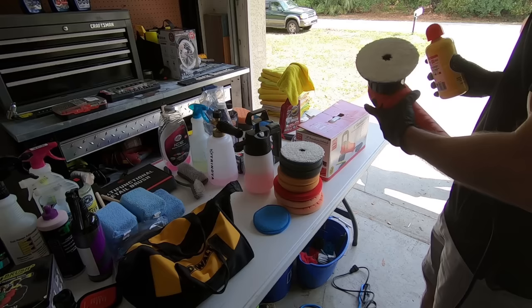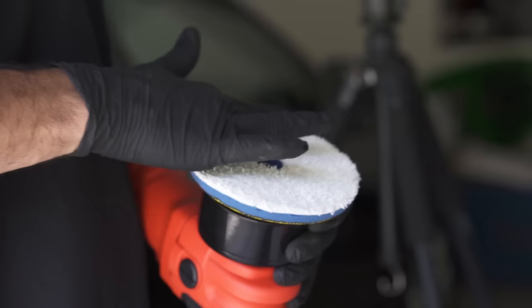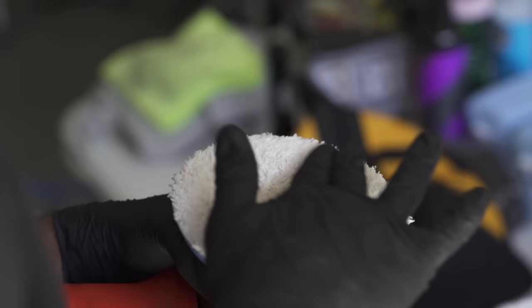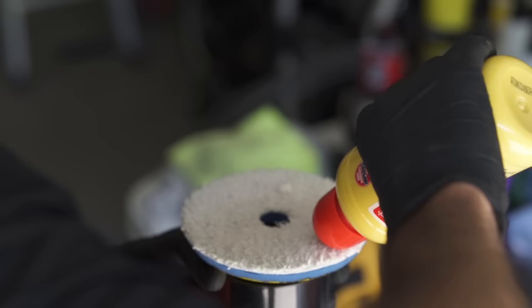Since I deemed it necessary to use microfiber pads, there is one extra step compared to foam pads, and that is priming the pads. What you want to do is just rub compound on all the fibers and then add the three to four drops of compound that you're going to use.